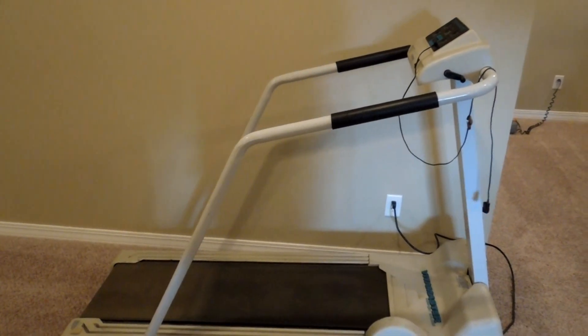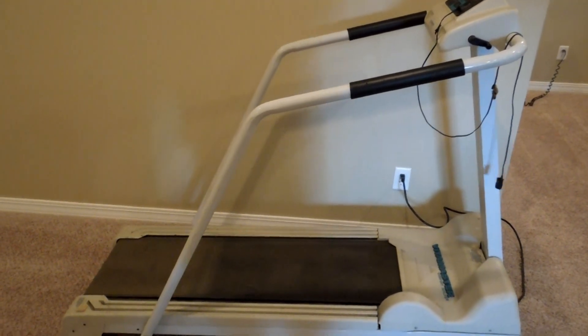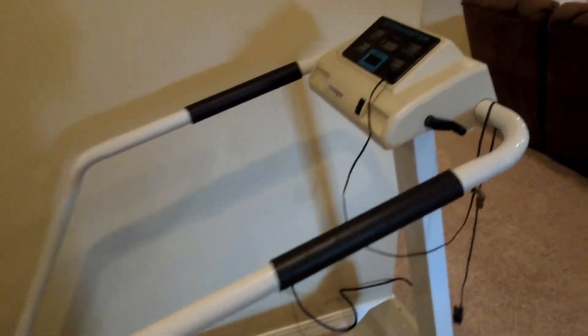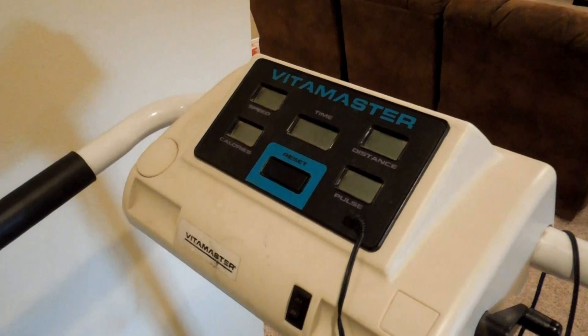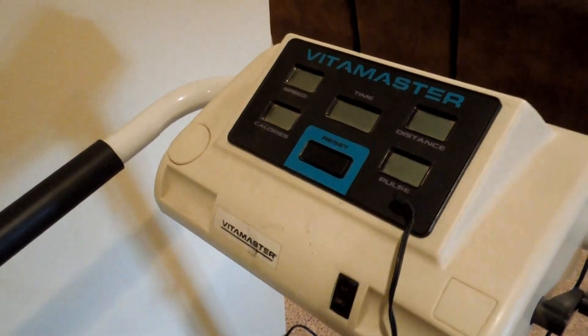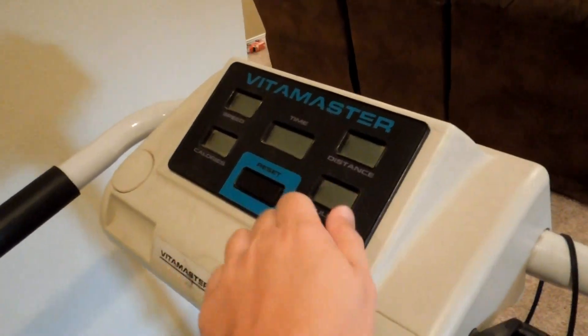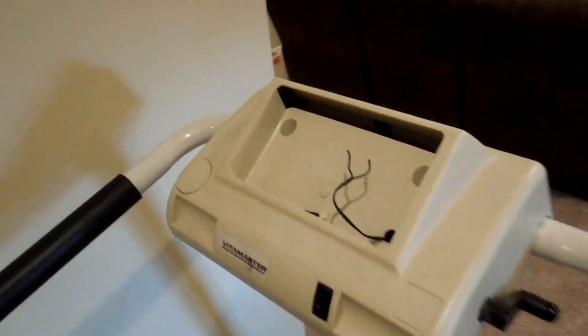Hey guys, Wooden Creations here. I wanted to show you a free treadmill I got from some family members. After a little bit of tweaking I was able to tighten up the belt and it works pretty good now. The thing is the electronics on this are so old that they're having problems working. I did try to re-solder it and it was somewhat successful but not all the displays work. So I was able to remove it and we are left with this nice hole.